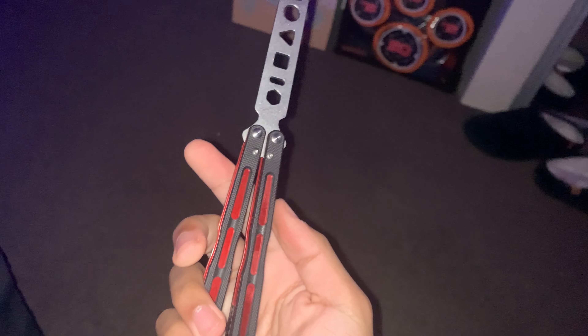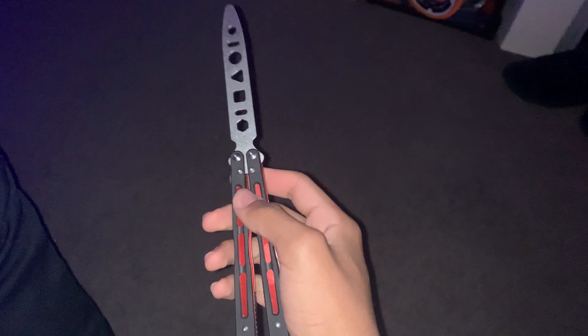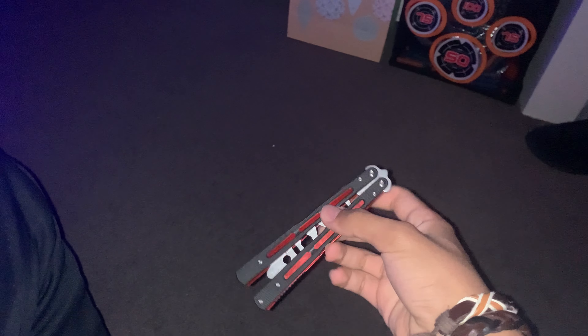That is the Markolo C-94 Balisong Trainer. Would recommend — this thing is great, especially for the price. It's $25 on Amazon. This is the one you want to get if you're just starting out. Trust me, it's quality and it's durable. It's got a good weight — not too light, not too heavy. It's fantastic.